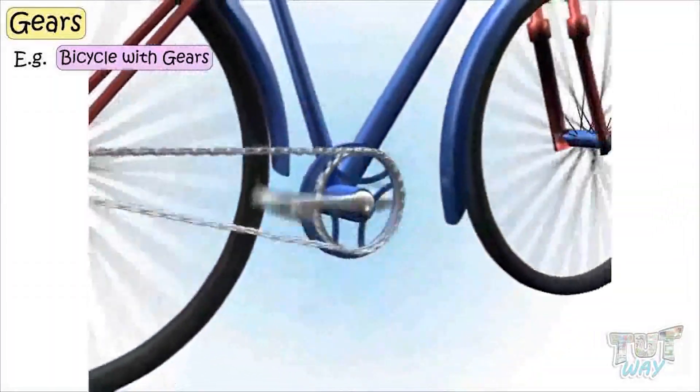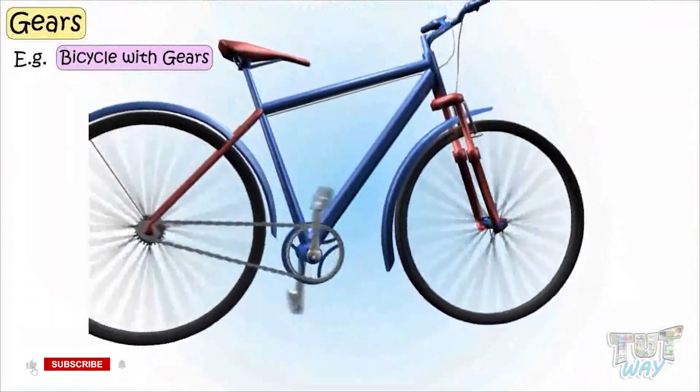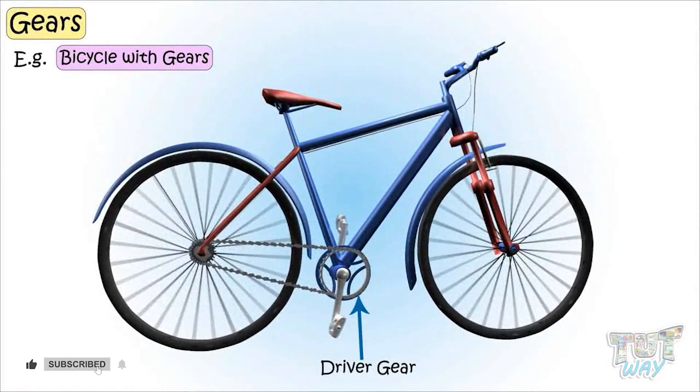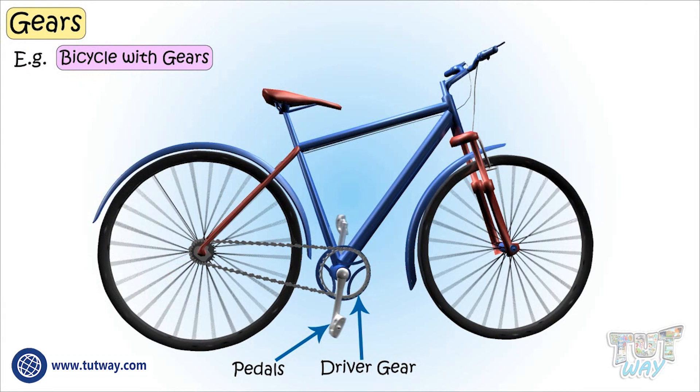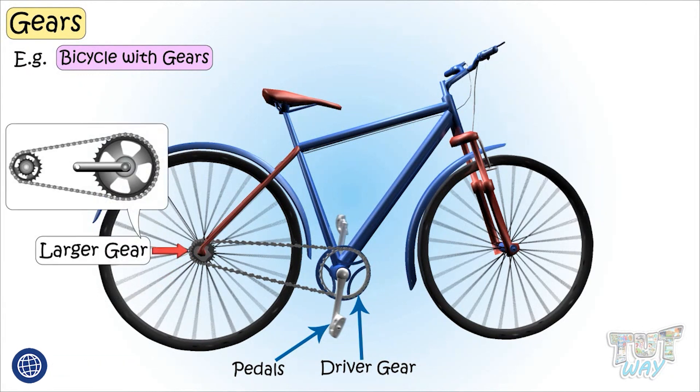So let's revise it all. In our cycle, the driver gear is attached with the pedals, and using the pedals we drive the driver gear. When the driver gear turns a smaller gear, the cycle runs faster — and it is known as gearing up. And when the driver gear turns a larger gear, the cycle runs slower — and we call it gearing down.